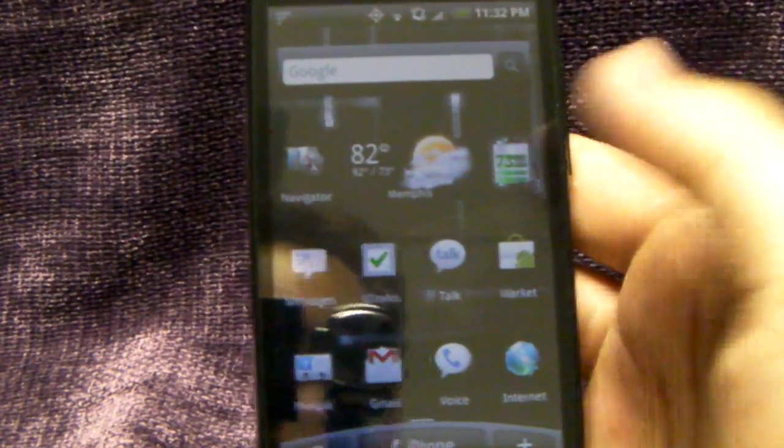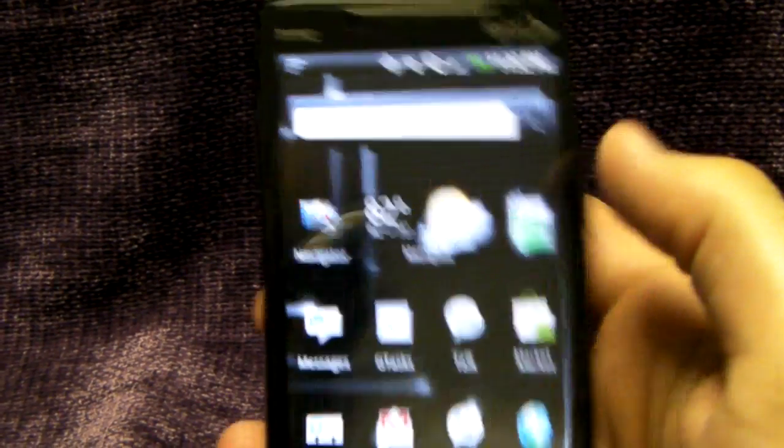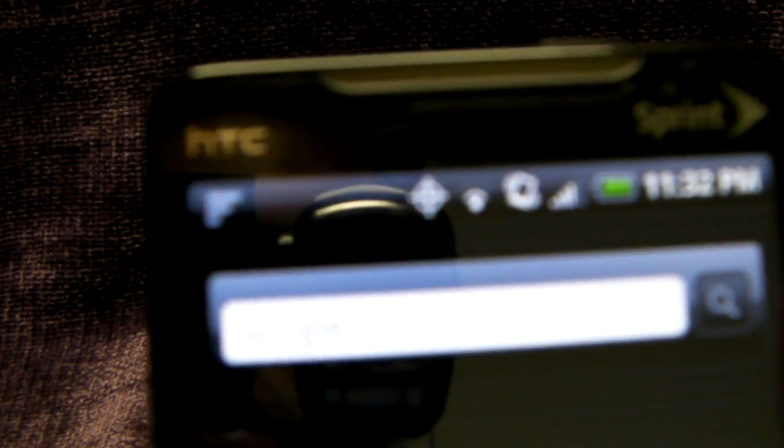Here we go, Evo. Never had an issue holding it in the right hand — you can see no issues with the reception. Let's get into focus here. That's with the right hand.